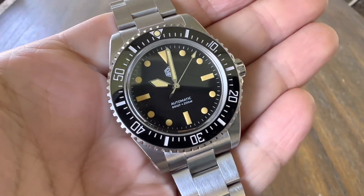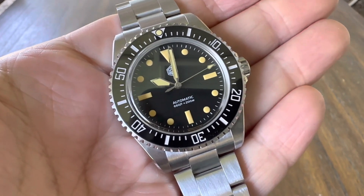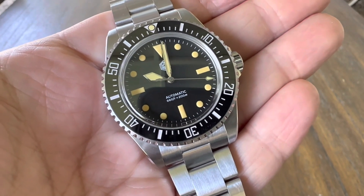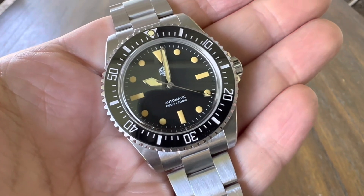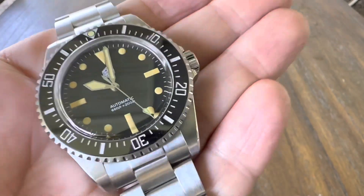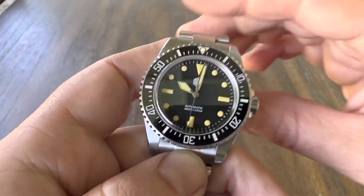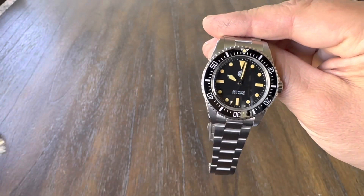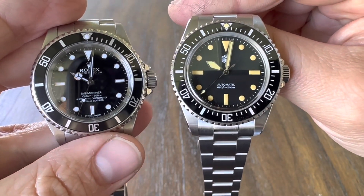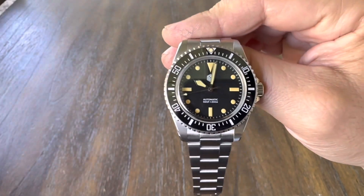Before we go out in the sunlight: it's running the Epson / Seiko YN55 movement — 22 jewels, 21,600 vibrations per hour, 40 hours of power reserve with hand-wind and hacking, made in Japan. They regulate their movements, and this one is about plus three seconds a day — it's keeping very good time. Compared to my Submariner, which I set at the same time, they're almost neck and neck. In fact, this one is gaining a little bit more than my Sub, so it's very accurate.